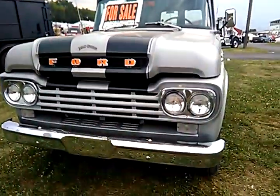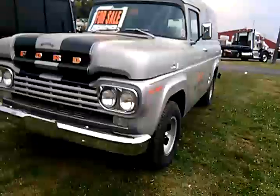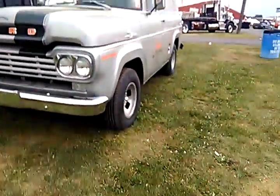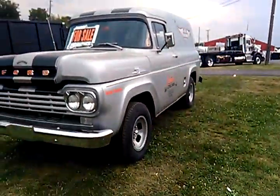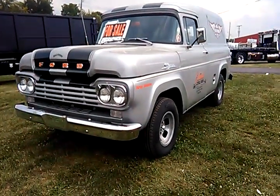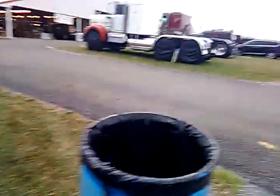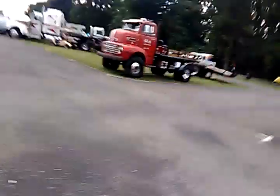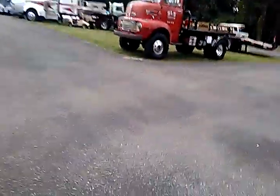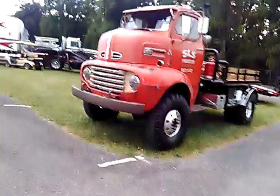In addition to this Ford Power Wagon style, suburban style truck right here, I found this one located right across the lane from the SLS Fabrication. I guess it's for sale also. There's a Ford Cabover F5.